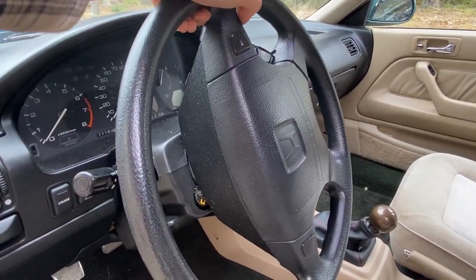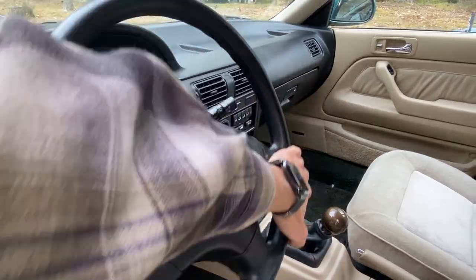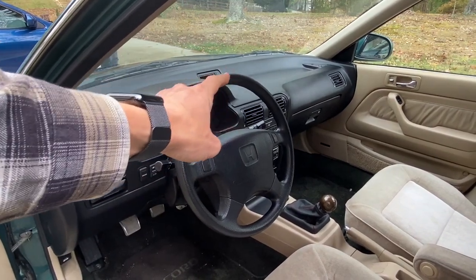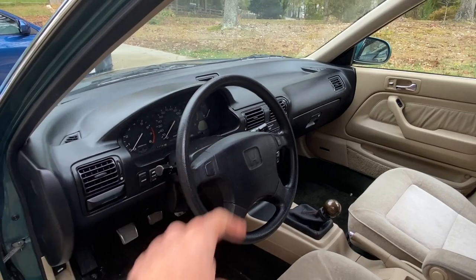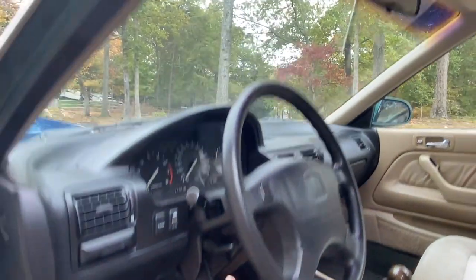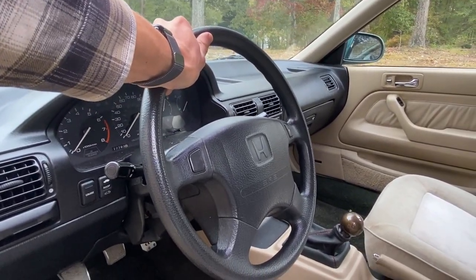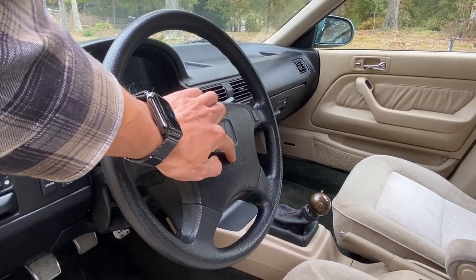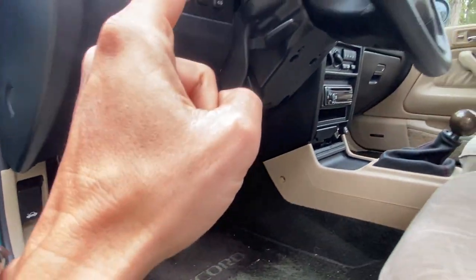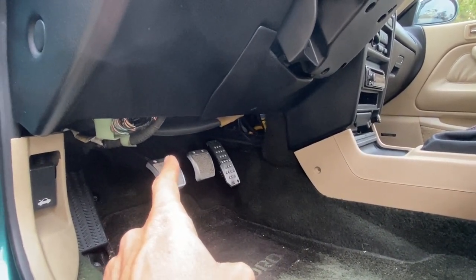Pay special attention to this noise — hear that? Sounds like wires being stretched out. I believe what's happening is the steering column, when connected to the new rack and pinion steering, had one extra rotation made to the left. So what I'm going to do is go down there, disconnect the rack and pinion from the steering column, do one rotation to the right, make the reconnection, and hopefully we won't hear those wires stretching — because I believe it's the clock spring that's being stretched out.